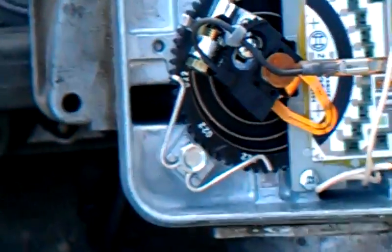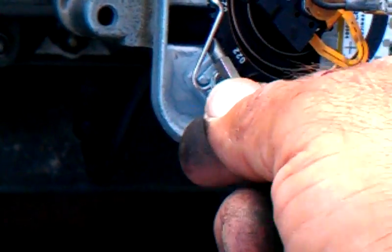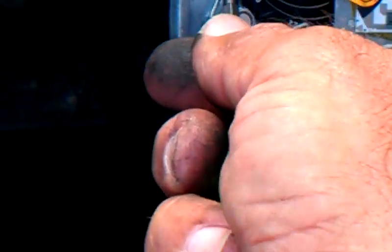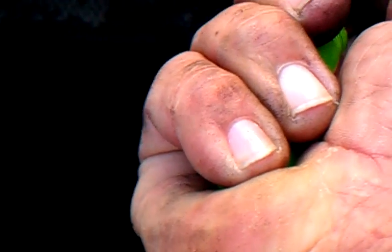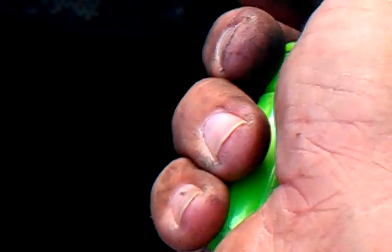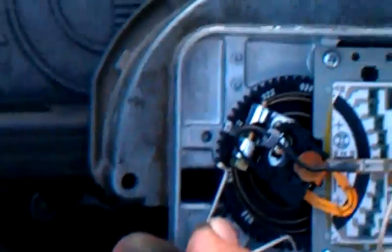Relax this spring, and moving counterclockwise will make it richer. I'm going to try and do this — it's kind of hard to move without a screwdriver. Going counterclockwise, turning to the right, makes the mixture richer, because you're relaxing the spring.